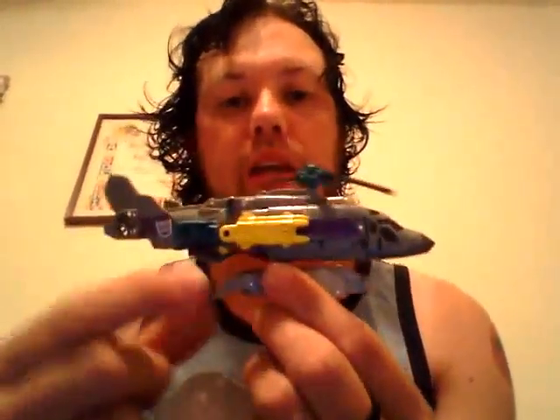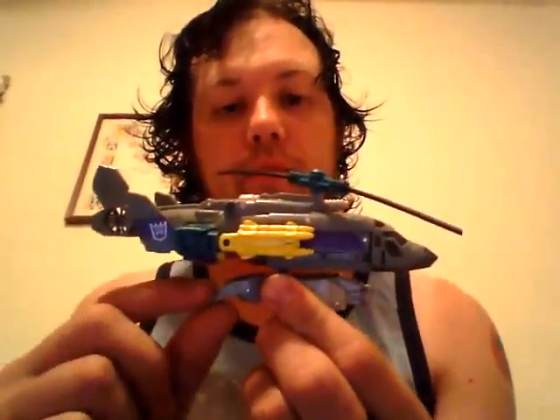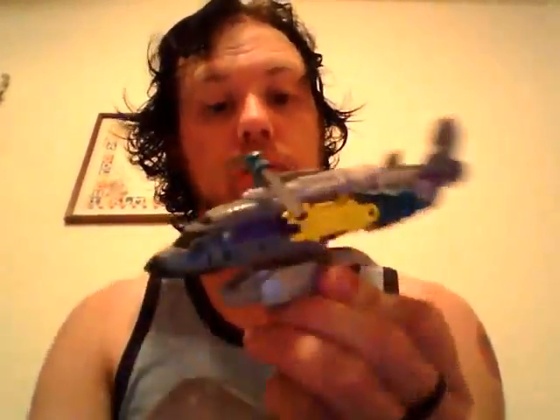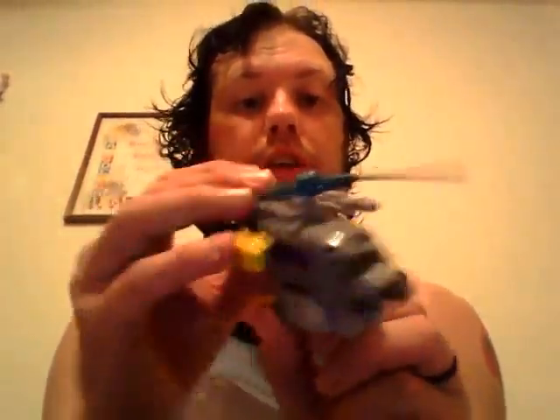Hello YouTube, I'm Windraiser and today I figured I'd finally do this review now since I put it off for so long. I'm doing the final component of my Combaticons, Vortex. Now he is the repaint of Alpha Bravo. I never had the mold, so this is my first time with it. I do like the coloring on him.